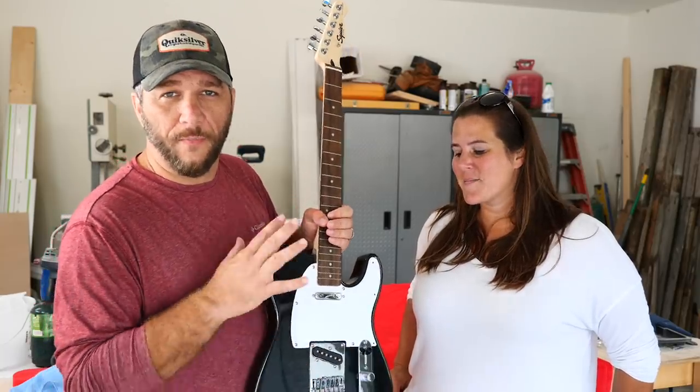I still have to get strings on the guitar, but in the end I'm pretty happy with the way it came out. And I'm really happy with the stain it made on the driveway.